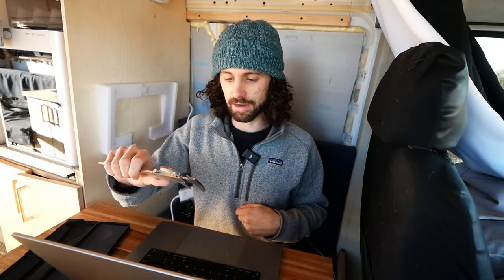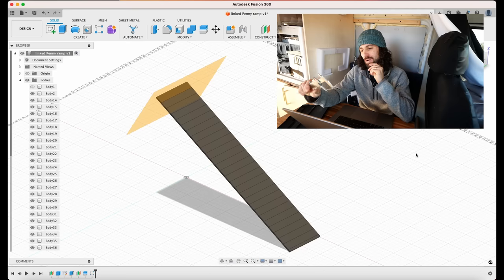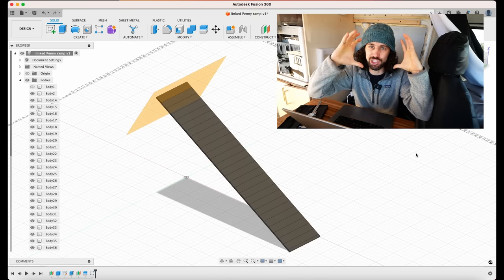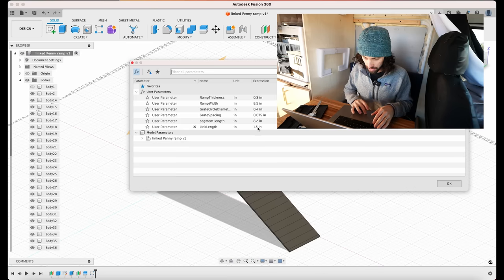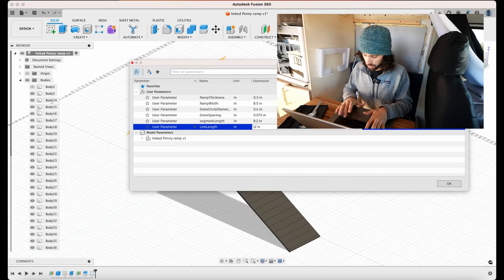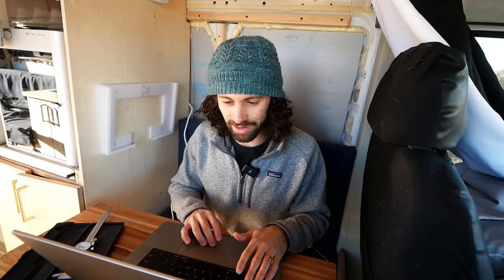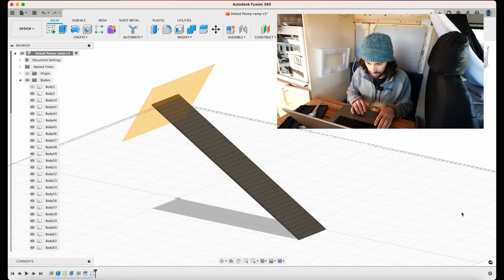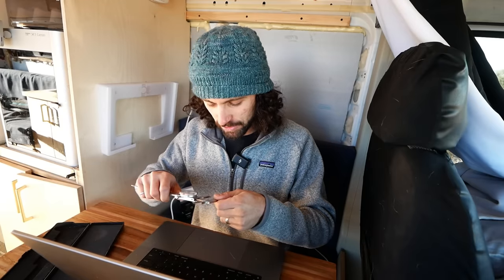If we do links that are one and a half inches long, it's going to roll up into a giant cylinder, so we've got to make it smaller. Let's change the length to one inch. And since we used parameters, everything should update live. The only thing is that makes 40 links — that's going to be a lot of 3D printing. It's all good, that's why we're doing this. The 3D printer is doing the work.